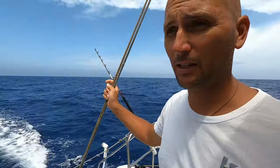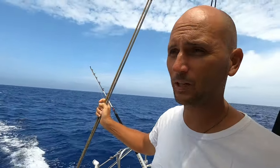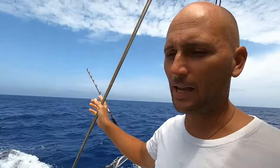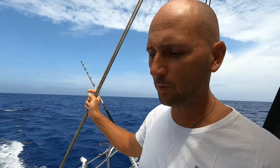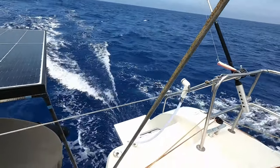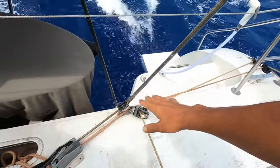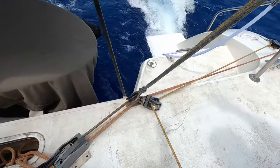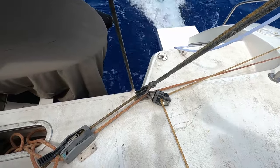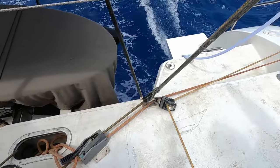Everyone knows I've got the A-frame mainsheet system that I'd really dislike, but here it is. If we had a mainsail track system or this A-frame, the mainsheet would be in this position because that's the extent the track would go to - at the end of the track, easing and twisting the main off. What happens is the boom tends to flop and flap and bang and crash and carry on.